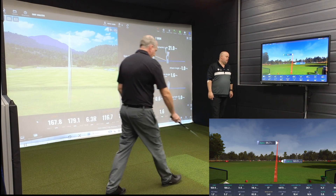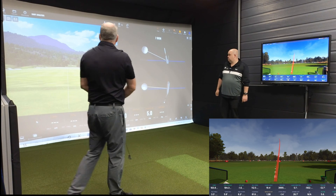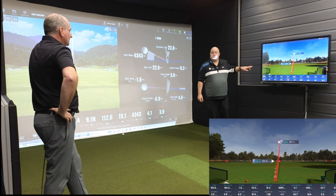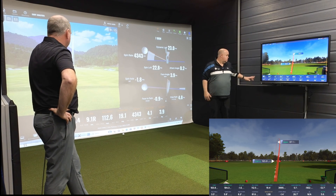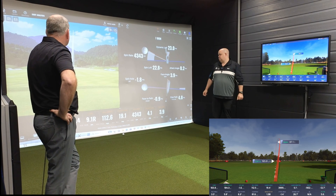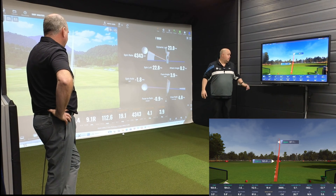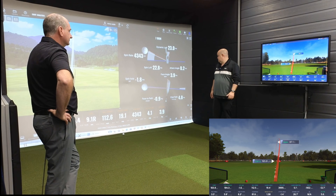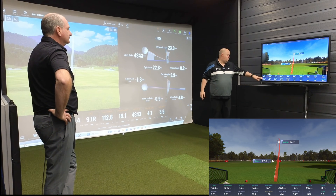One more — let's get Ian to hit one more, with a different shape this time. Both tracked again. We can see TrackMan turning over, but Pro TVX hasn't turned over as much as TrackMan. Let's see what we've got: 163.6 against 165.8 — two yards again. Offline: 1.6 left against nine yards. Ball speed: 112.5 against 112.6 — brilliant. Launch angle: 19.4 against 19.1. Backspin: 4.3 against 4.0 on the Pro TVX — close again. Face angle: 3.9 open against 3.5 open. Club path: 4.8 against 9.8.